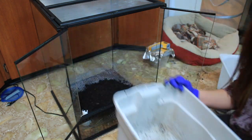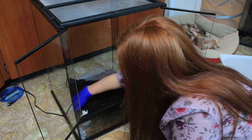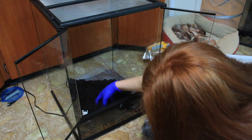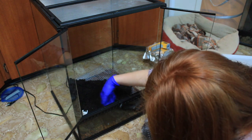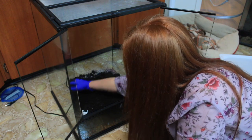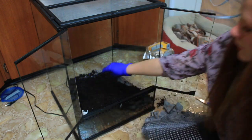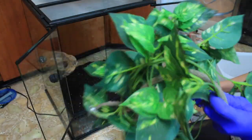Normally you would put brand new soil into a brand new tank and do a full bedding change, but I have isopods and springtails in my bedding so I didn't want to throw it out. The rest is pretty much self-explanatory, so enjoy.